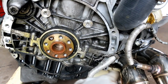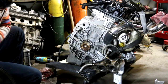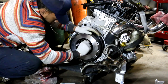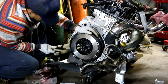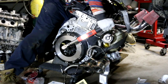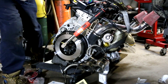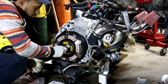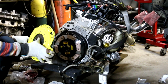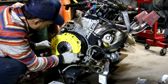We're gonna clean this up and change that seal right there. Making sure you align your pins — that way we know it's aligned. It goes on top.